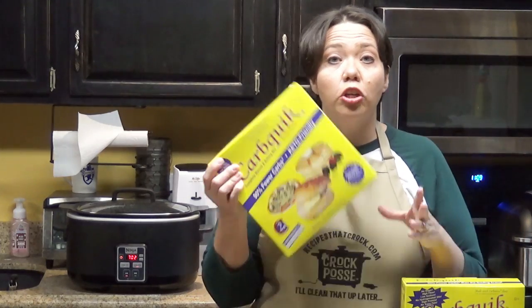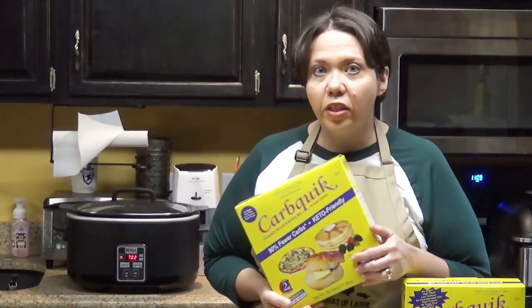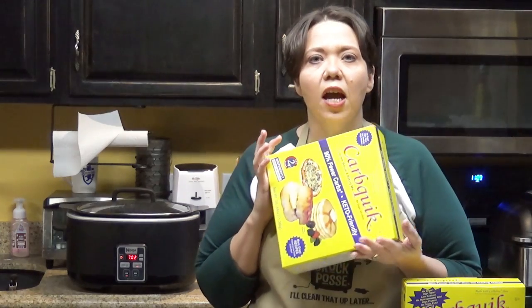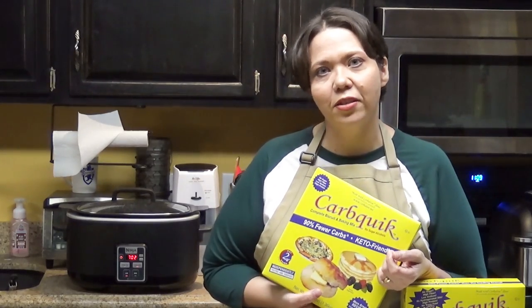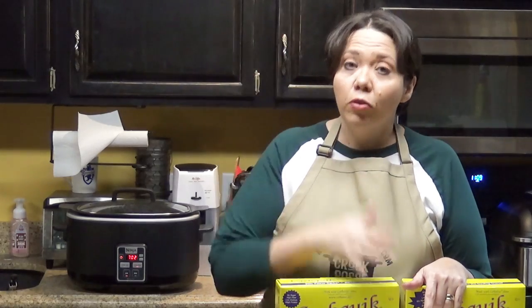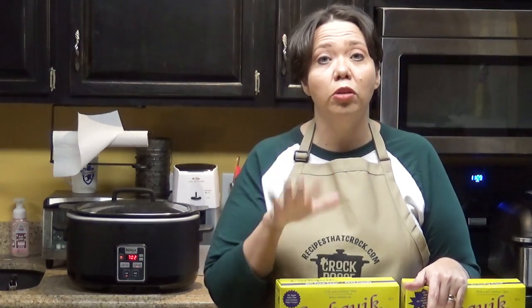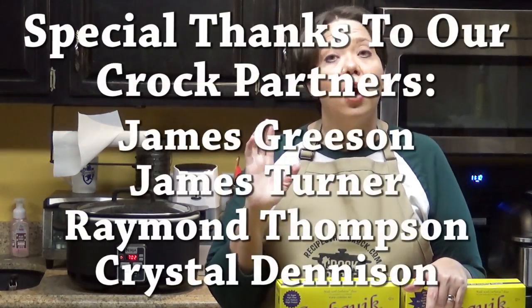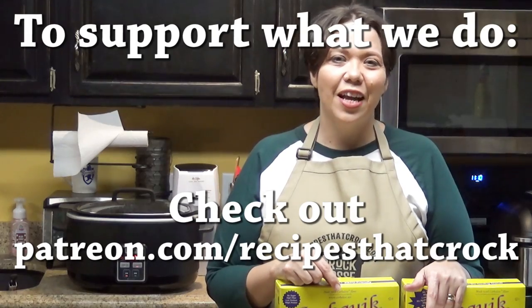I'm curious — do you have CarbQuick? Is there something specific you like to make with it? I'd love to hear down below. Is there something you'd love to see us create a crock pot, air fryer, or electric pressure cooker recipe around? If you like this video, give us a thumbs up. If you're not already a member of the Crock Posse, click subscribe. Click the notification bell to be notified every time we upload. Whatever you do, we hope you laugh often, eat good food, and speak life. Bye guys!